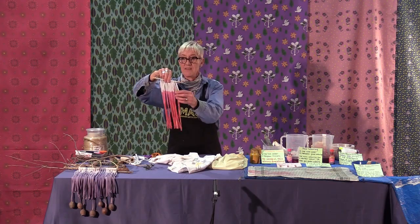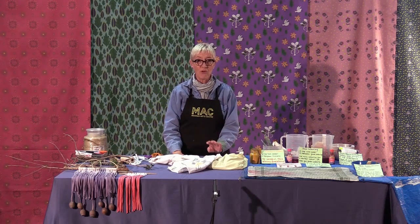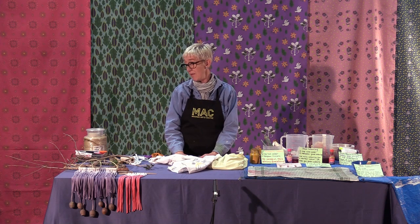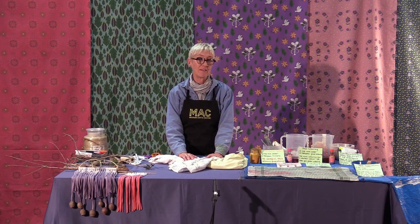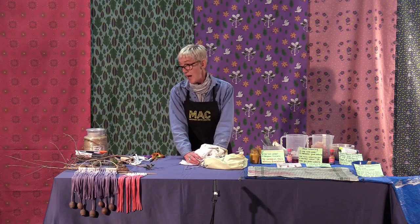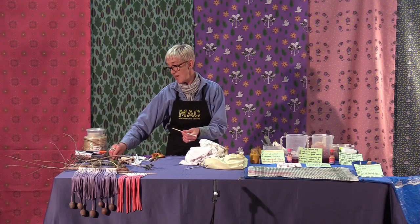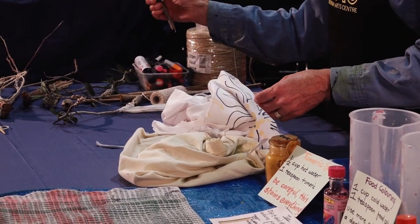We're going to be using some natural dyes, some food colouring and some found objects. I haven't been shopping at all for this — this is just stuff that I have on hand. Designing this workshop, I was thinking probably everyone in their home will have an old T-shirt. So we're going to make a T-shirt string to make the cords with. I figured everyone will either have an old chopstick, a barbecue skewer, or you can go and fossick in your garden for a good stick.